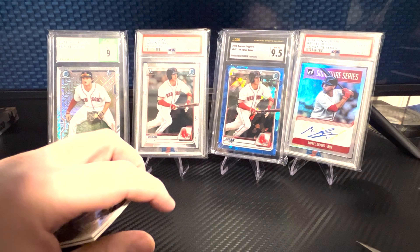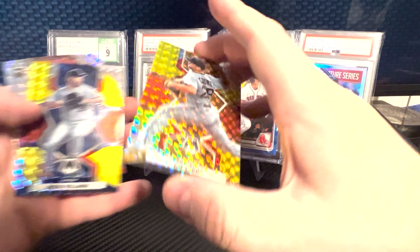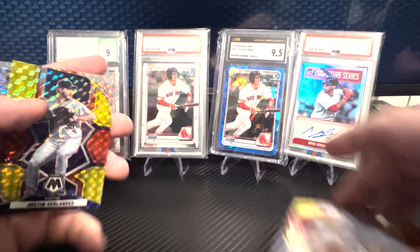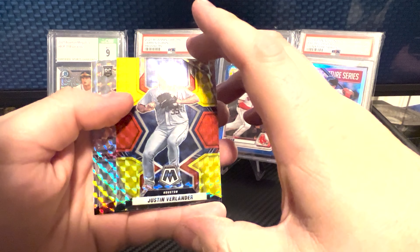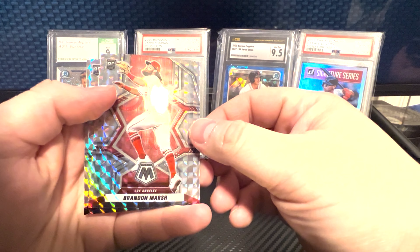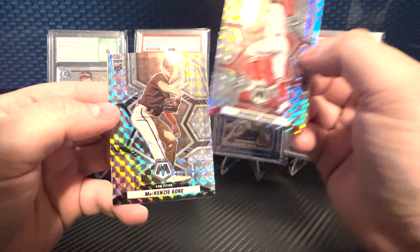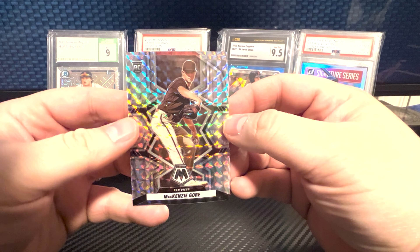Next card: Will Crowe on the yellow, non-numbered. Justin Verlander on the yellow, non-numbered. Brandon Marsh rookie — at least Brandon Marsh came to see us. And the last one is a McKenzie Gore.